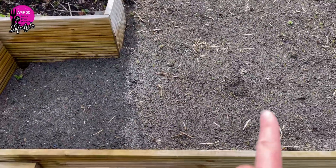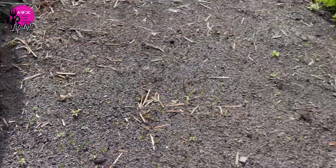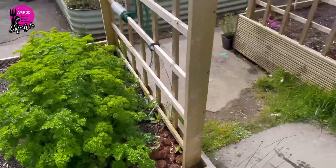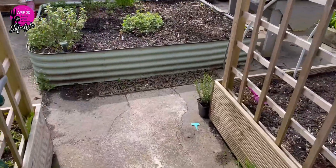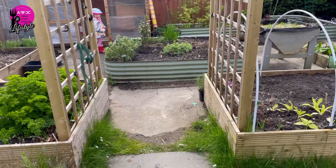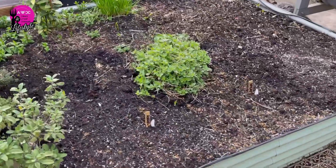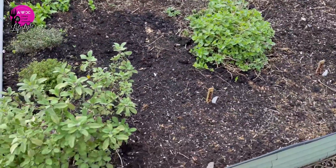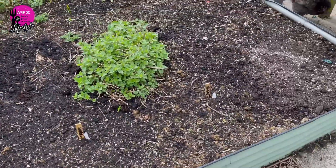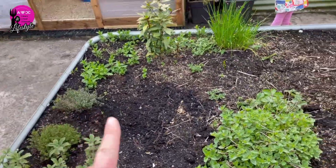I've got my carrots planted in here — you can just about see them coming up amongst a couple of little weeds. I've got my curly leaf parsley which is taking off again this year. Coming in through here is the entrance to the garden that I don't see from the house. I've got my herb bed picking up — I've planted sorrel, rocket, oregano, sage, thyme, and there's mint coming up.